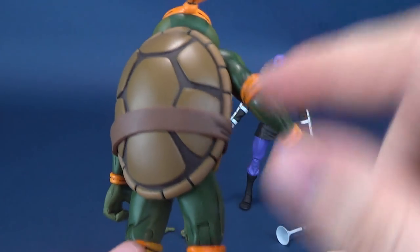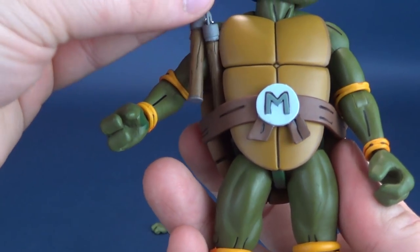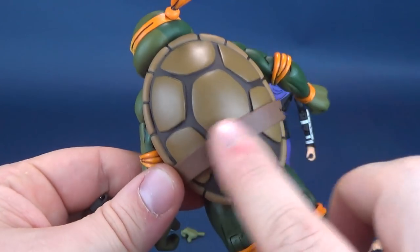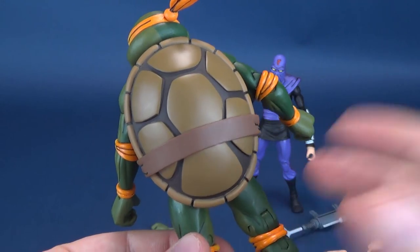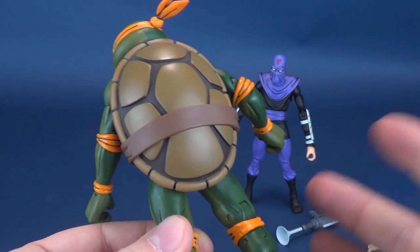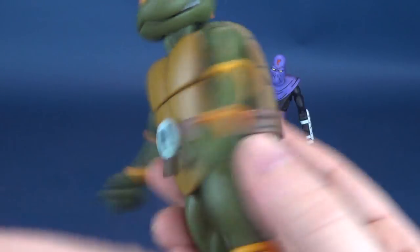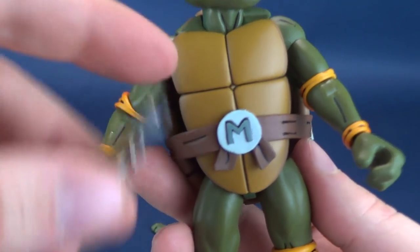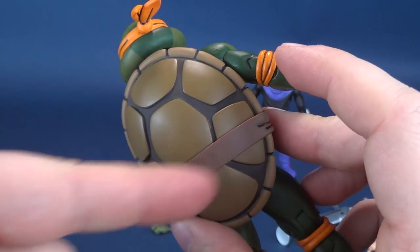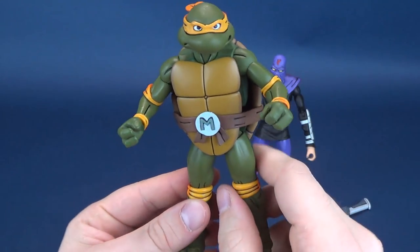The back of the turtle doesn't have slots for the nunchucks. I think in the cartoon he had the nunchucks on the front rather than on the back — you could slide them down the opening slot on either side of his sash. That's a part of my memory that unfortunately had to be sacrificed to make room for adult stuff, like paying house bills. Something had to go, and it just happened to be my nunchuck knowledge of Michelangelo.